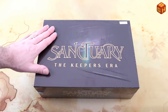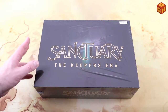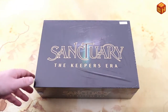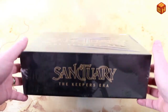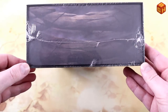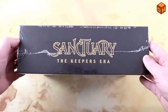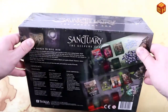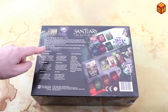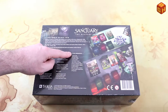Let's take a look at the box first. It's a nice big box with a nice font on the cover — Sanctuary: The Keepers Era — with some artwork on the back that's a bit faded and dark, but looks really nice. It appears to have an edge that you can flip open. On the bottom of the box there's information about the world and the contents: the six decks, the six factions, and some extra components.